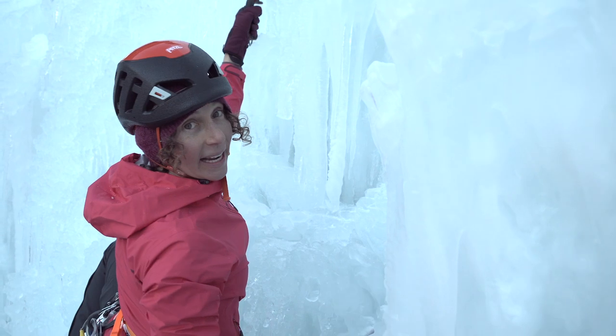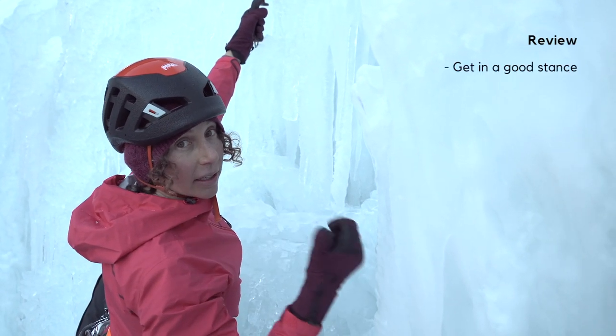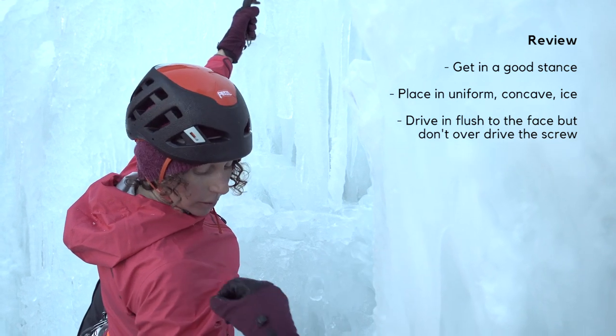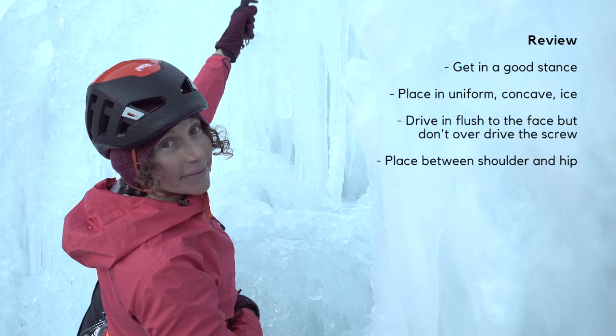When placing ice screws, remember a few key elements: a good stance, uniform ice, get it flush to the face, don't overdrive it, and place between your shoulder and your hip because it takes some energy behind that. And have fun!